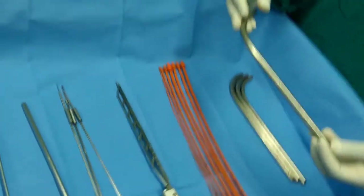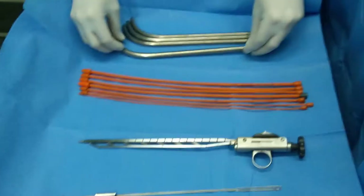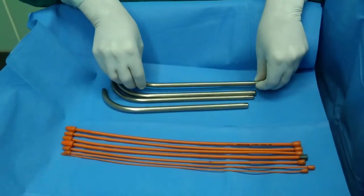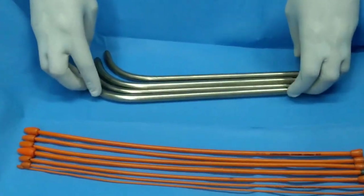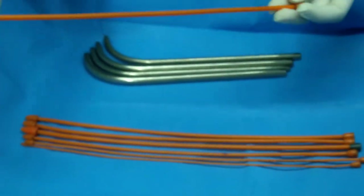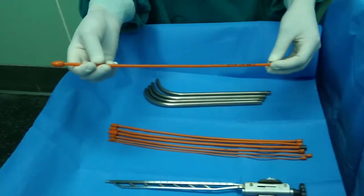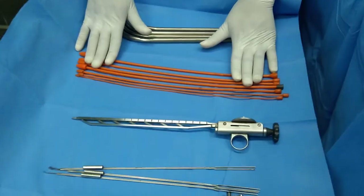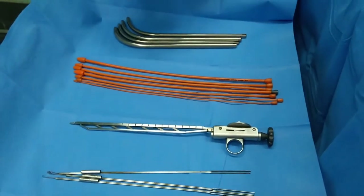These are urethral dilators of different sizes for the male urethra. Sometimes these instruments might be required, so we need to put them in the back trolley. This is the female urethral dilator, which comes in different sizes, and we have to put this instrument if we are doing TURBT for a female patient.